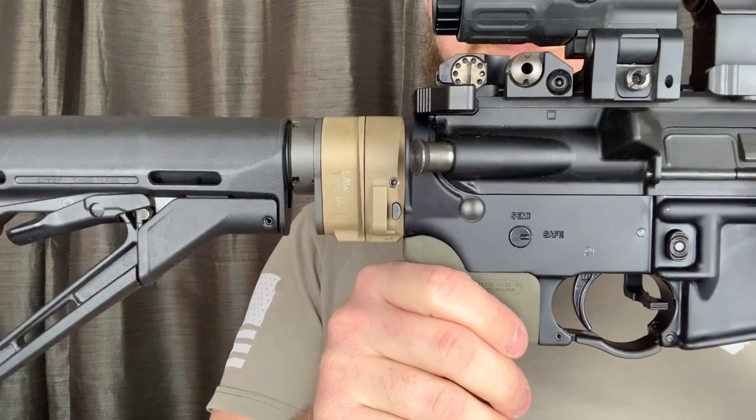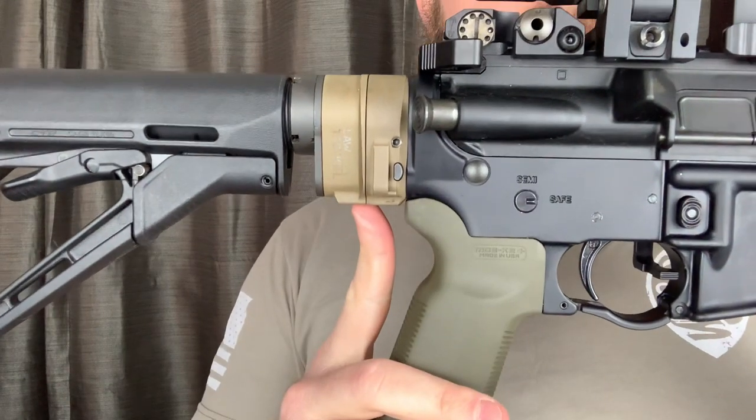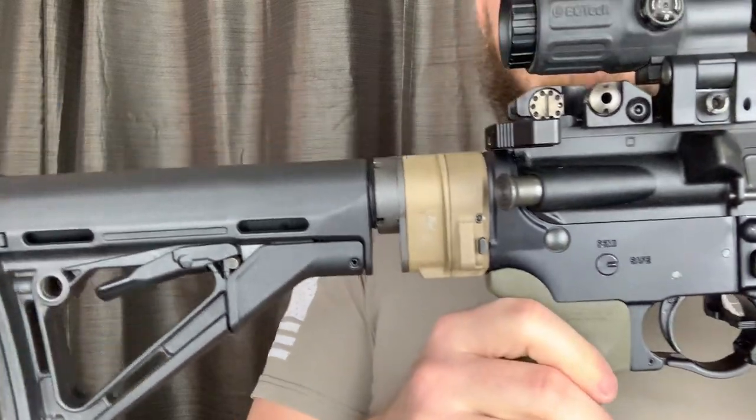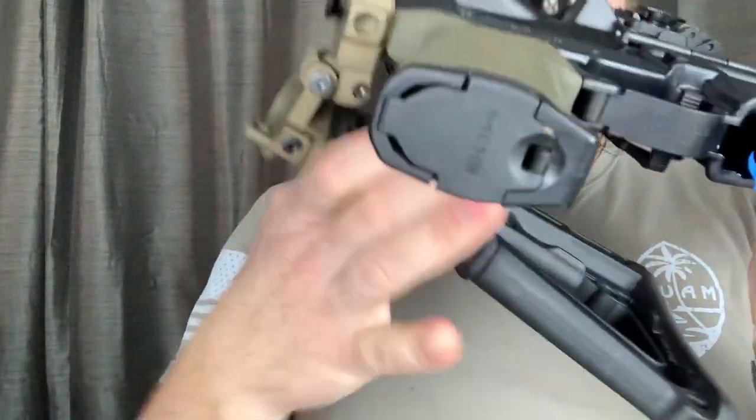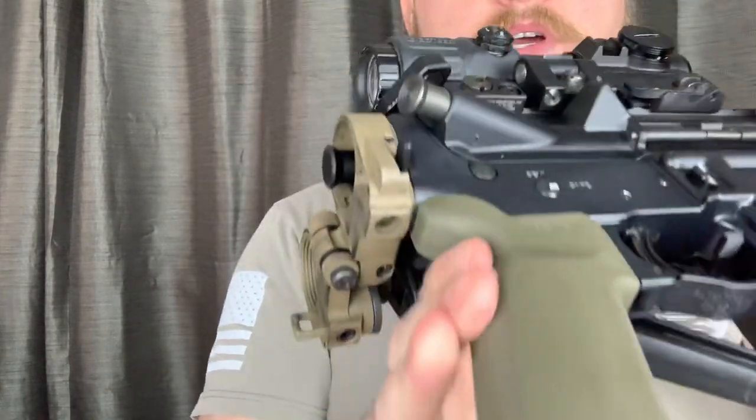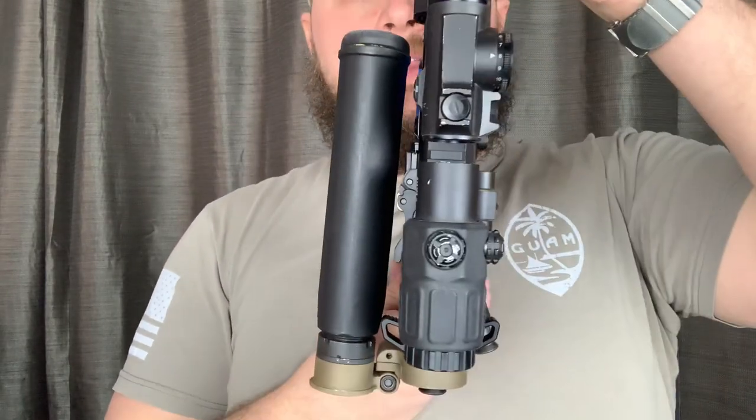Hey y'all, Tony here. Today we are going to be discussing the Law Tactical Folding Stock Adapter Gen 3. How it works: you see the button, you push that button, and you put pressure towards that hinge. You end up with this.